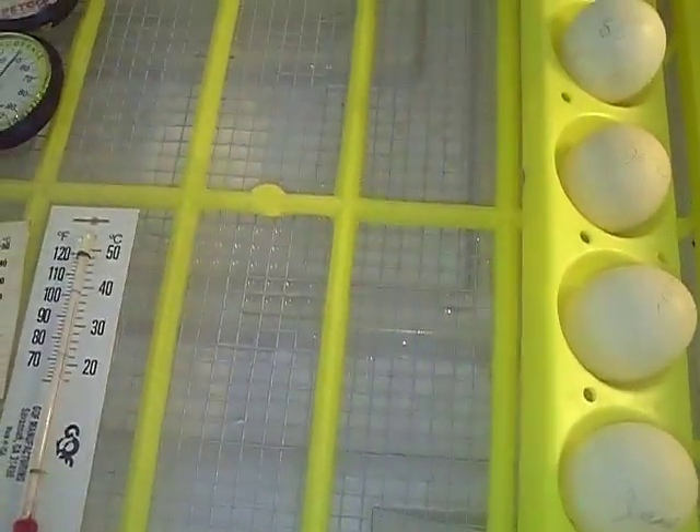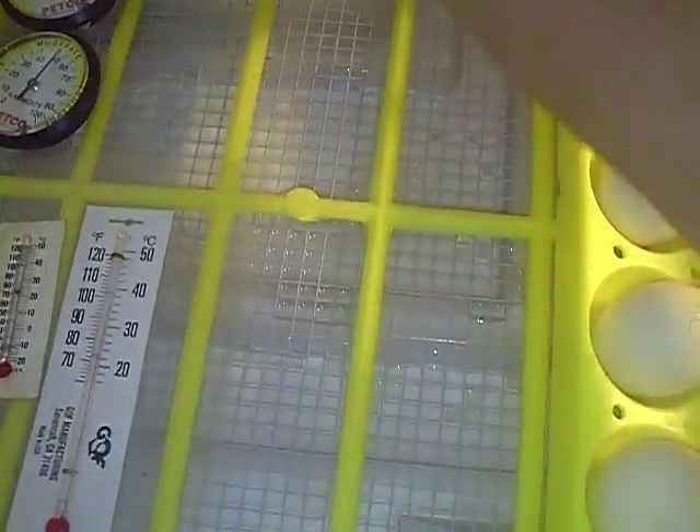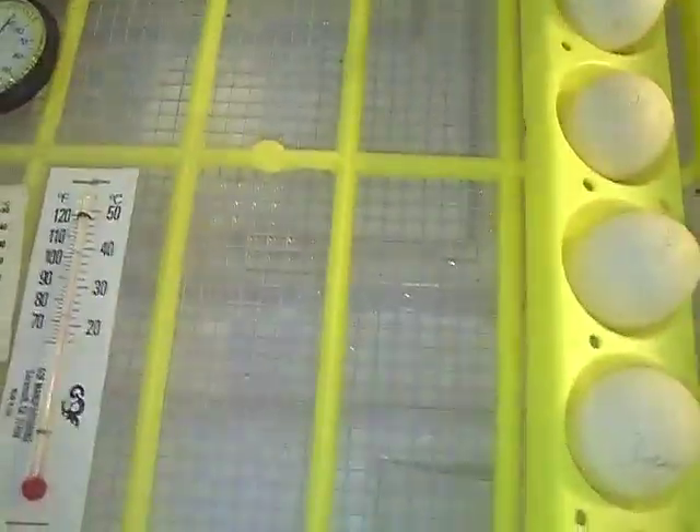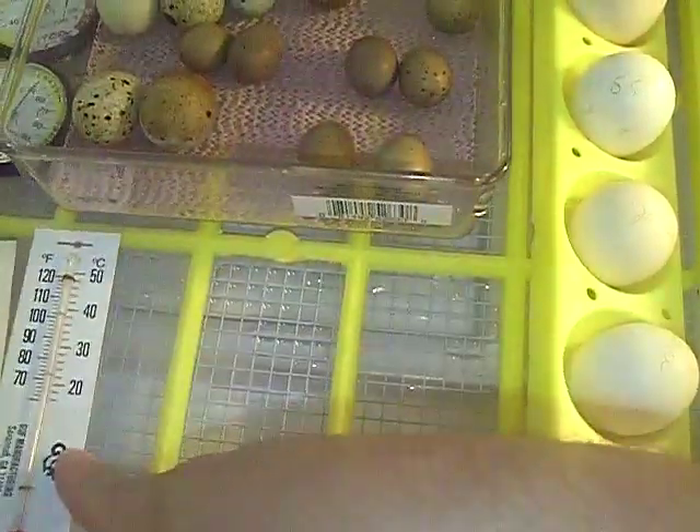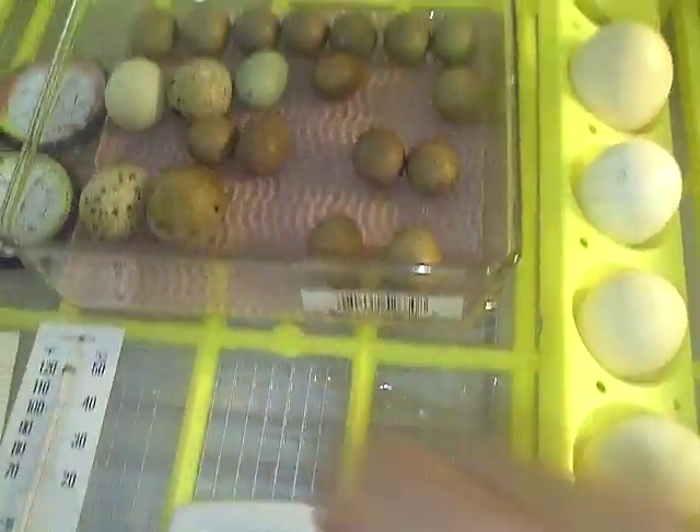I already have a space set for them in here. And I don't want them to hatch while the other eggs are still incubating. Alright, that looks good to me.